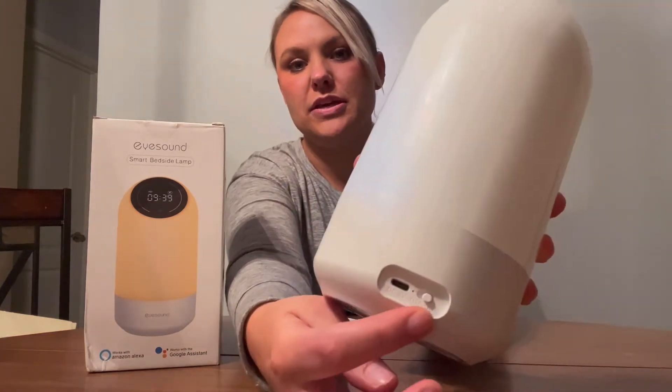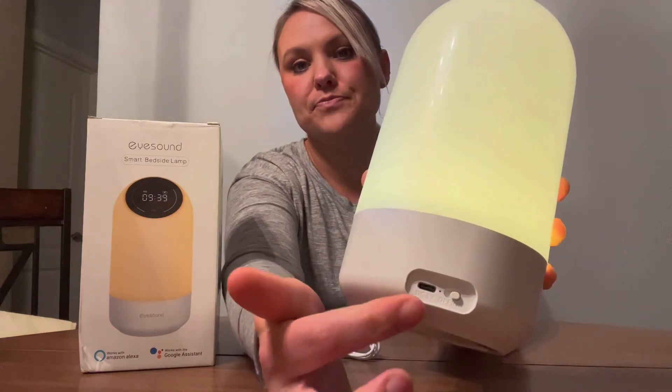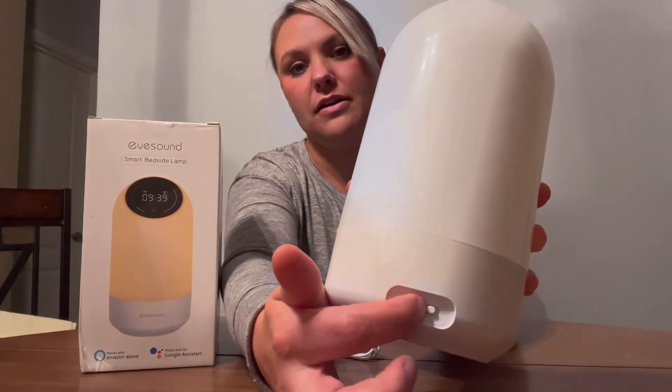You charge it here in the back, and you can also turn it on or off here in the back. So I just turned it off and then on.